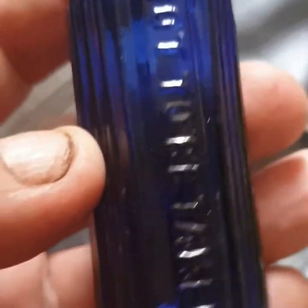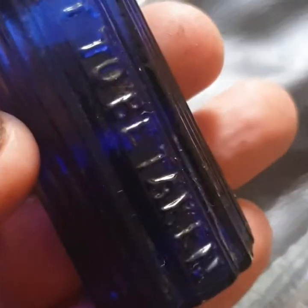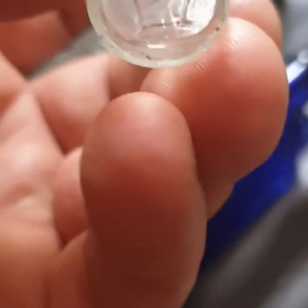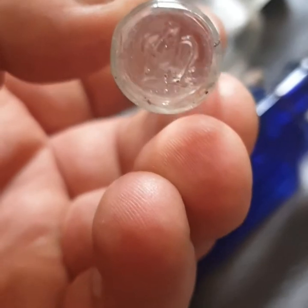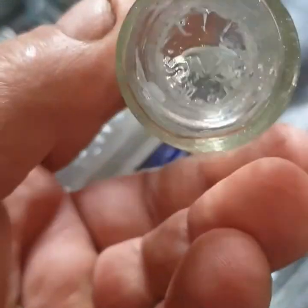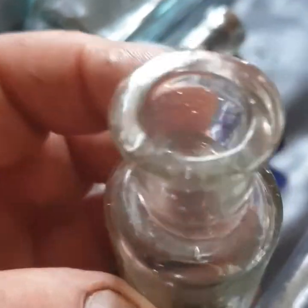A little blue poison bottle — 'Not to be taken' on it. It cleaned up lovely, that'll go with the rest of it. And a little vial of some sort — the crown on it. If anyone knows what that means, let me know. Various little bottles. I like that one because it looked old — loads of bubbles in it, really nice.